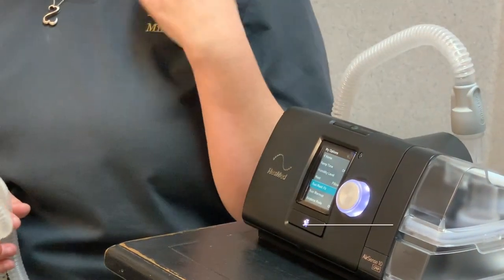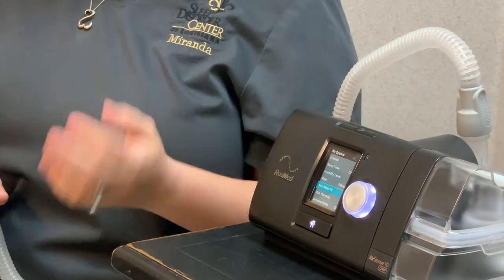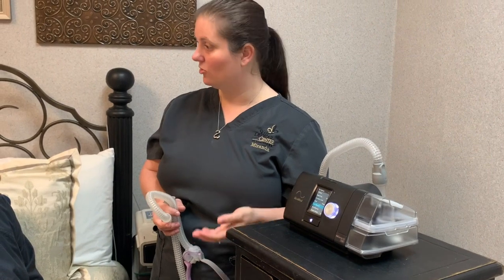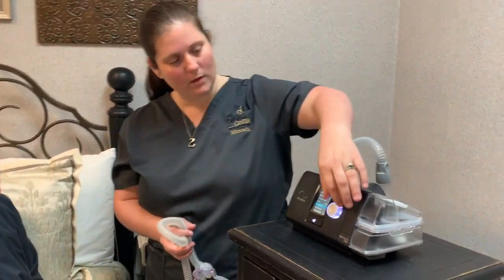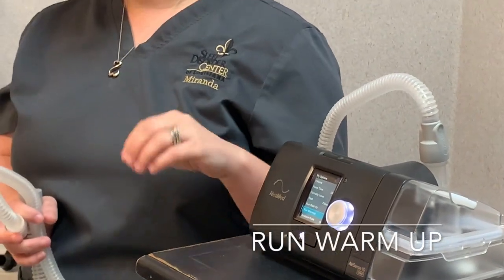You can also run a mask fit. You would put your mask on and just hit the button — it's going to give you a green face or a red face. If it gives you a red face, it's going to prompt you to do some adjusting until you get the green face, which means you have a nice good seal.